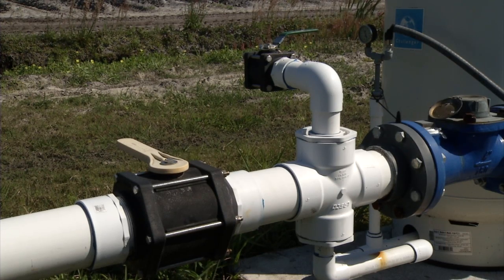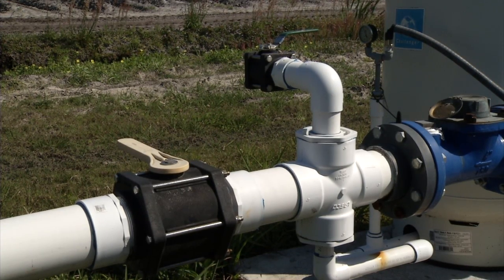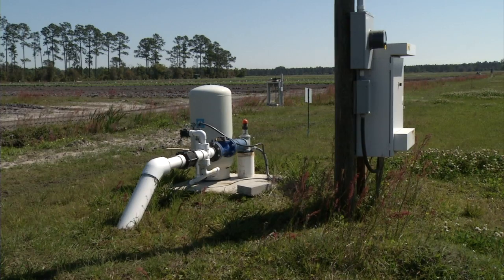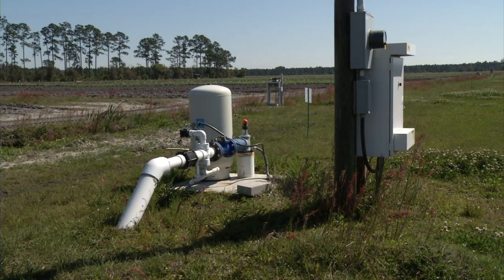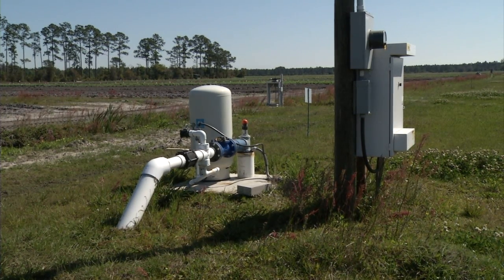We've got a four-inch valve — the black valve with the yellow handle — that lets us isolate the pump from the rest of the irrigation line. We have a looped irrigation main line at this facility, and all of our irrigation pumps and wells feed into that main line. So at any point, if we have a problem with a particular pump, we can isolate it, work on it, and still be able to deliver water anywhere on the farm with the other pumps.